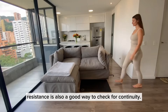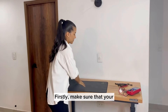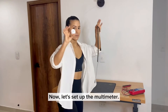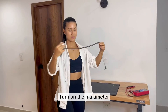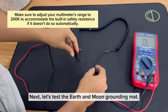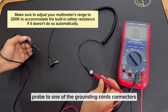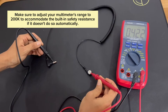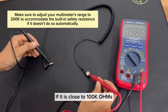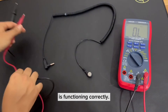Testing for safety resistance is also a good way to check for continuity. First, make sure that your grounding mat is disconnected from any power source before testing. Now, let's set up the multimeter — turn it on and set it to measure resistance. Touch one multimeter probe to one of the grounding cord's connectors and the other probe to the other connector. Check the multimeter display for the measured resistance. If it is close to 100K ohms, the grounding mat's built-in resistance is functioning correctly.